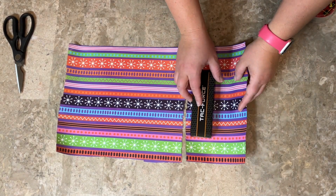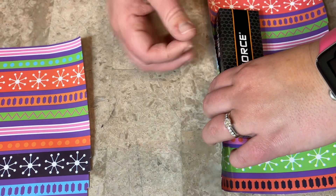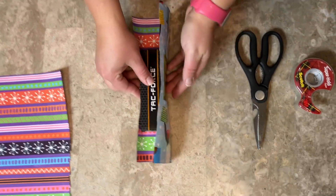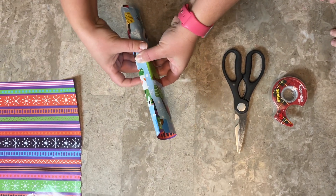Not the best cut but that's alright. So I'm going to tape this side to keep that on the box just like that. Now I'm going to fold this over and I'm going to try to wrap it tight around the box.